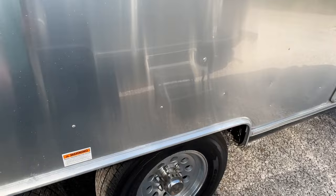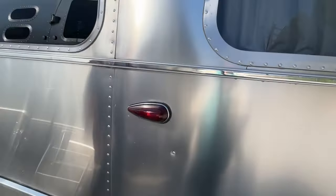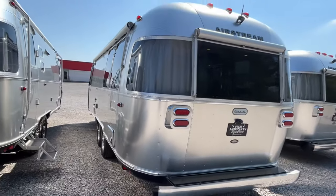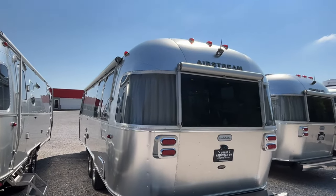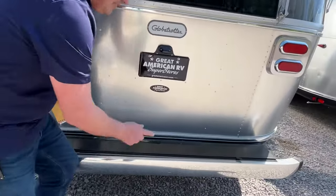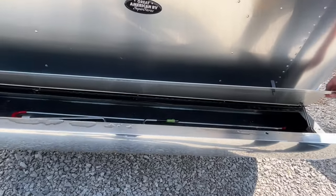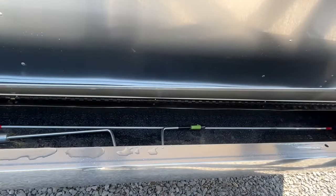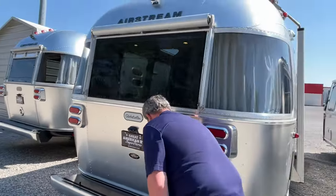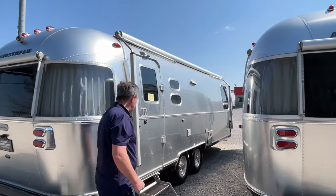This one does have dual axles. Looking at the back, you're going to have an awning over the back, and it already has a backup camera in place. There's a little storage area — that's to get your awning out. And you are going to have another awning on your camp side, which basically covers the whole side of this one.